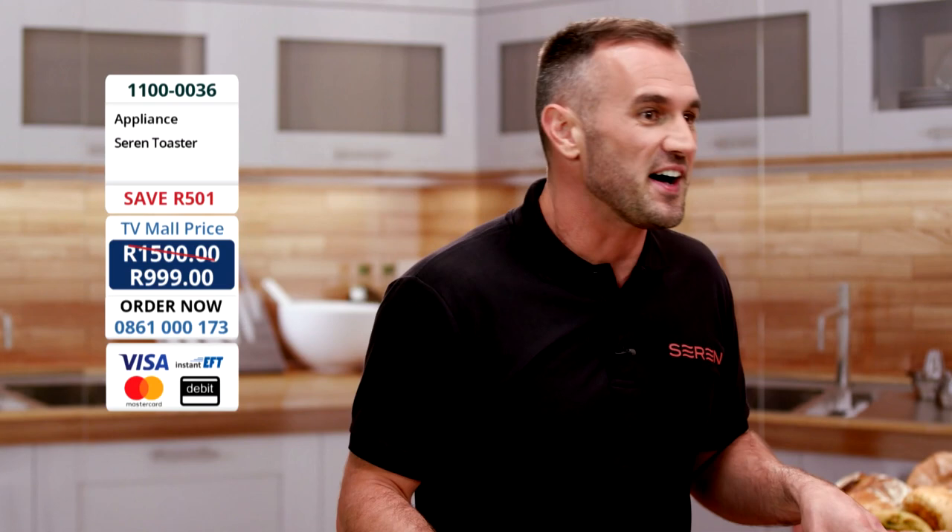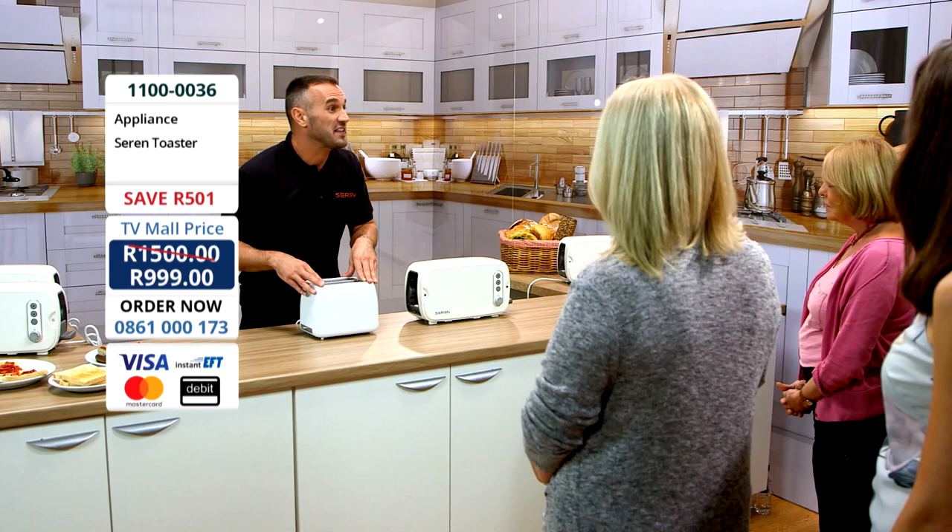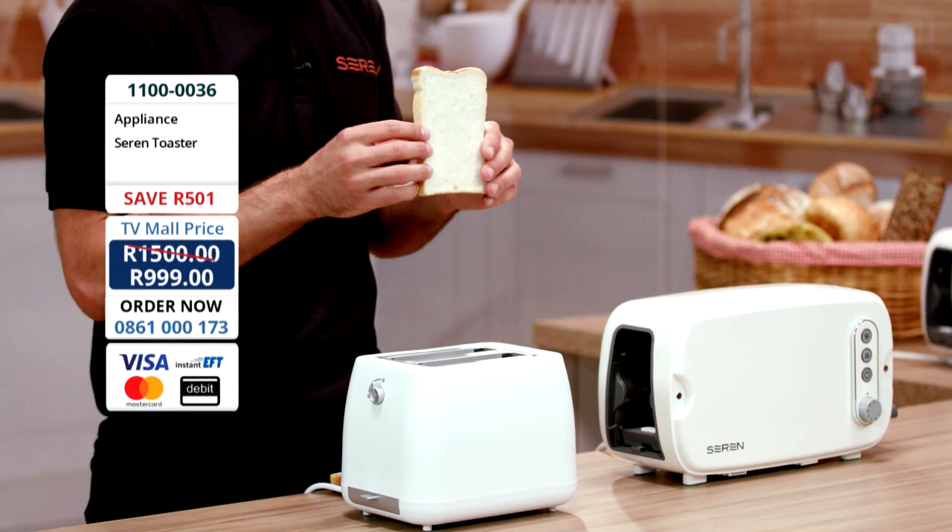Now, top-loading toaster — we've all seen these before. I'm not here to bad-mouth it, but it's quite restricted in size. This is a regular-sized slice of bread, and let's be honest, it doesn't always fit in the toaster properly, does it? You feel a wee bit cheated, don't you?